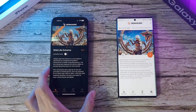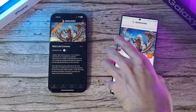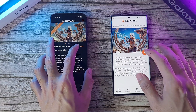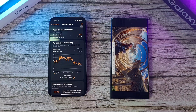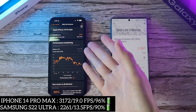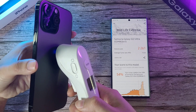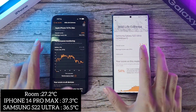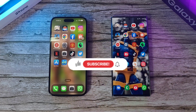The last test is the 3D Mark Wildlife Extreme test. Temperature before starting: both phones at 36.3. Battery-wise: iPhone at 97% versus S22 Ultra at 91%. Three, two, one, let's go. Done with the iPhone — nice scores: 3,172 up against 2,000 on the S22 Ultra. Frame rate: 19fps up against 13.5fps. The iPhone felt much smoother. Temperature after: iPhone 37.3 versus S22 Ultra 36.5 — finally a win in temperature management for the S22 Ultra.